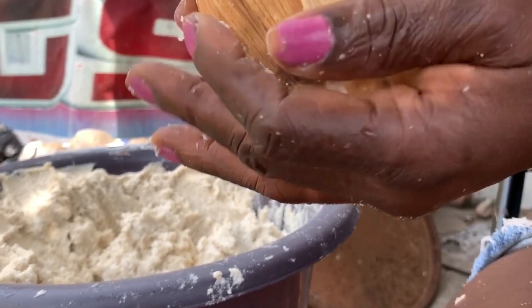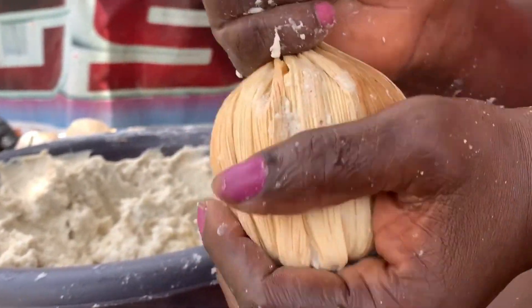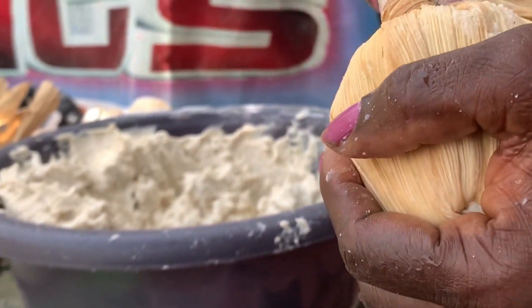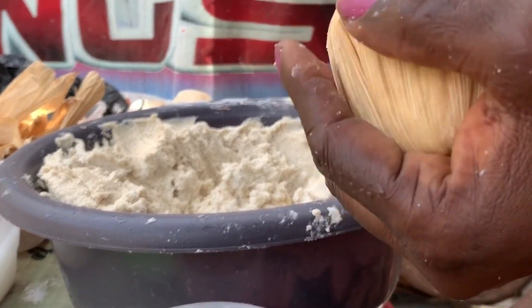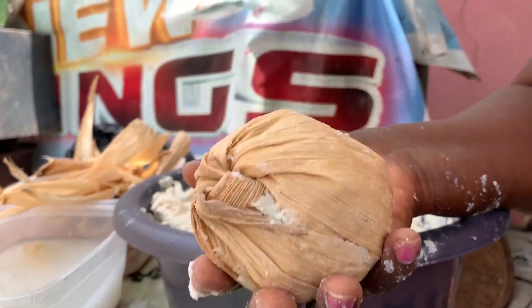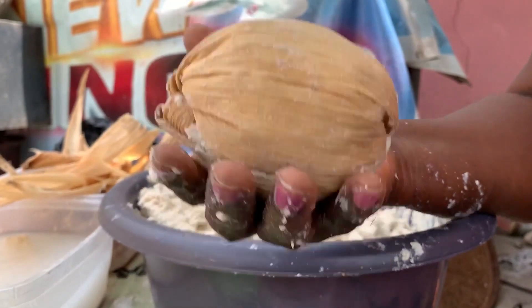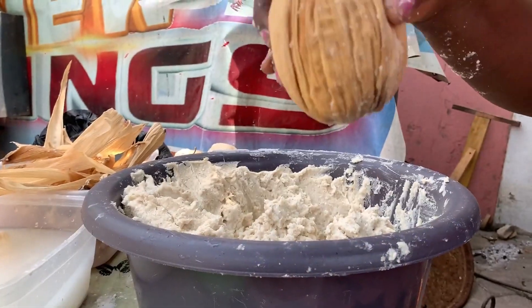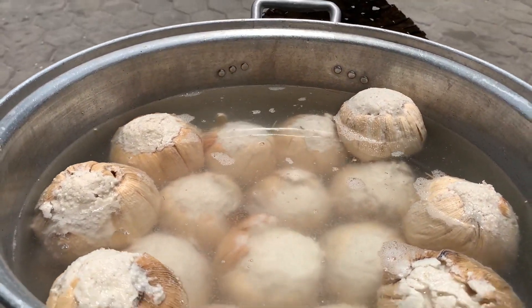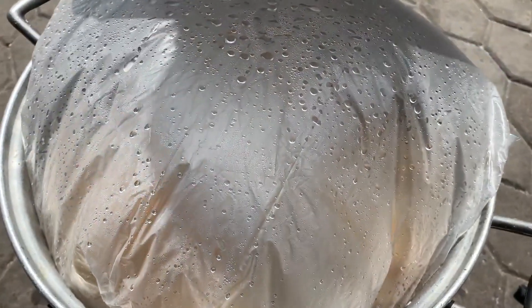That's it. So I want to try the French one — let me see just how the final molded kinky looks like. So this is how it looks. It's just the aflata we prepared, molded into the corn husk.